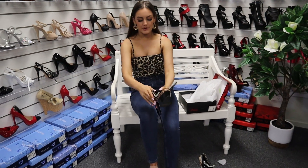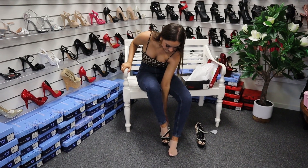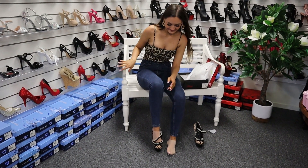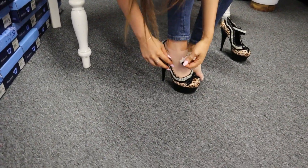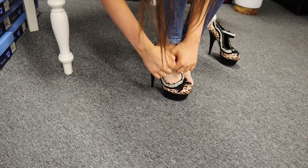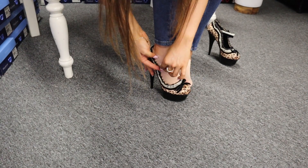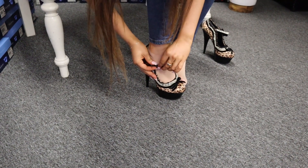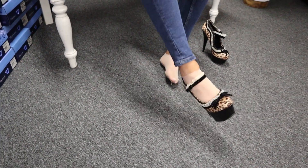I believe these ones are the 6-inch heel. So I'm just going to put it on now and let's see how I go. They're just so gorgeous — I'm going to do the buckle up now. There we go, just thread it through there like that.